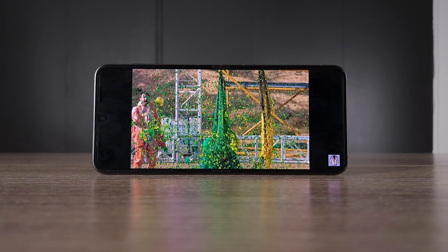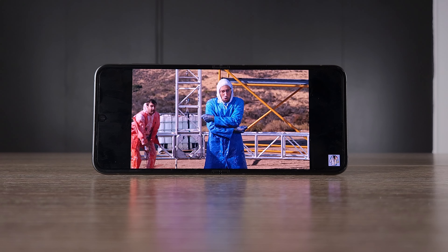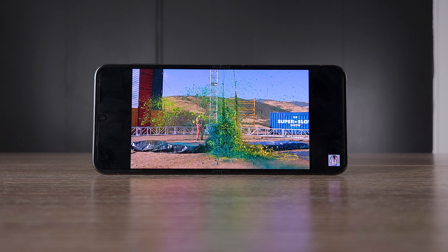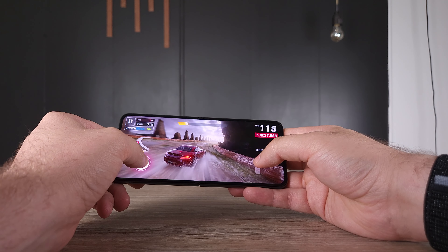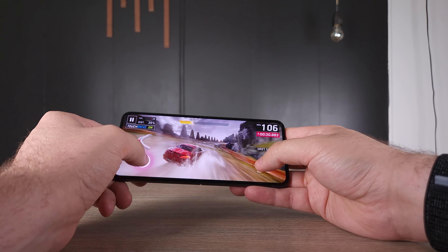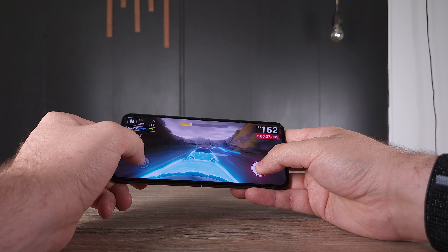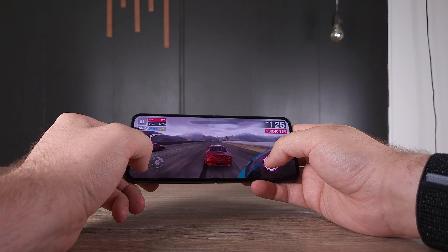The display is a 2640 by 1080 resolution, 6.7-inch screen when opened — very nice and bright. It has 8 gigabytes of RAM, which is enough for 95% of people, and the Snapdragon 8 Gen 2 processor makes it much more efficient than the Flip 3 and Flip 4. Battery life is better than previous years, though still average compared to other smartphones on the market.